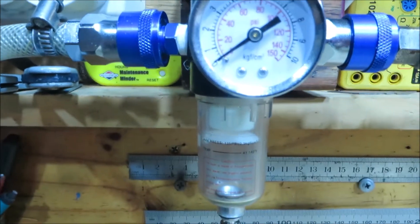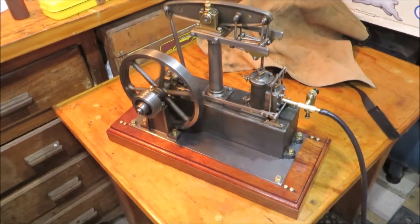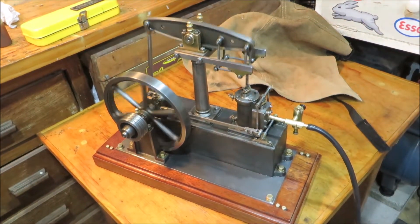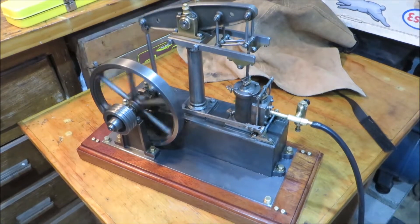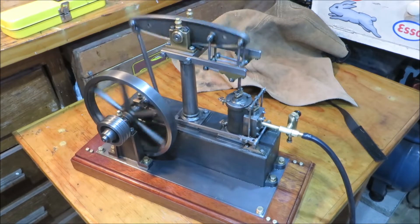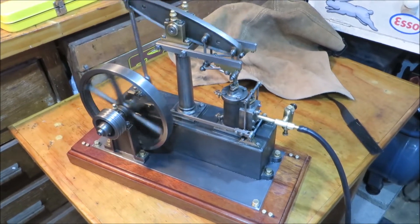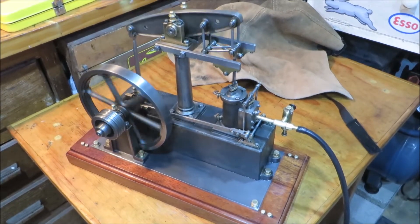It's just registering, just off zero. Turn it up a bit. It's a really nice engine this — runs nice and slow.